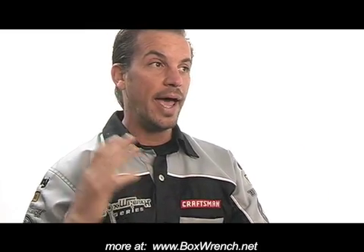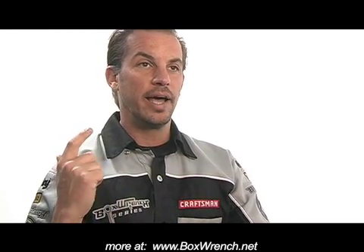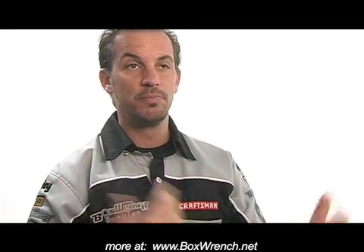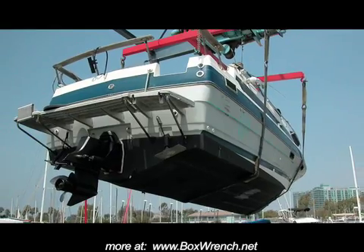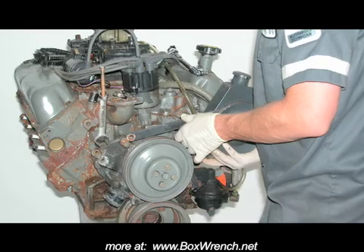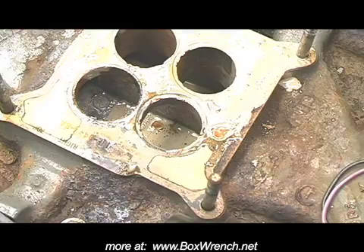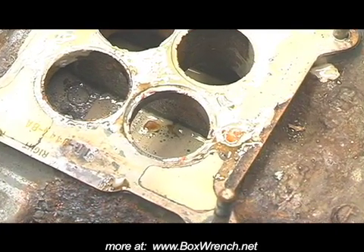It happened right when we were shooting basic engine building — we had a Chevy and a Dodge in that video — and we're like, well, let's put a Ford in too. So we pulled the 351 out of the boat and got it in the studio. First thing we do is pull the carb and there's this milky oil in the plenum under the carburetor.